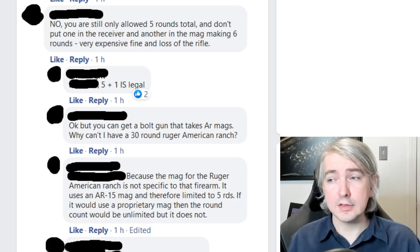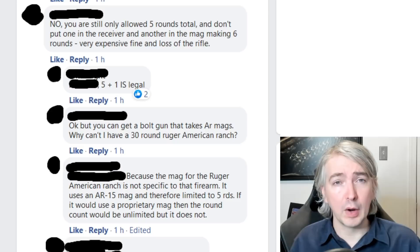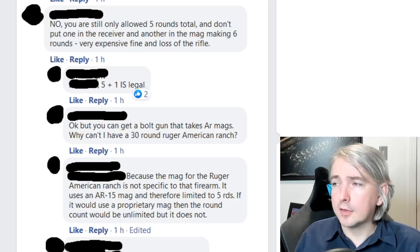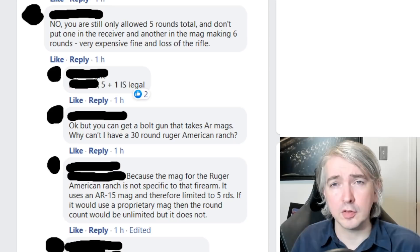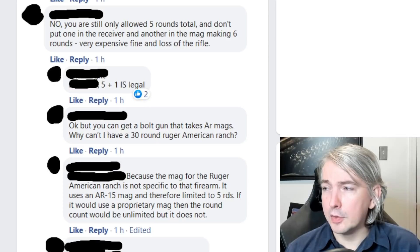Where he goes wrong is saying that this is unlawful, because there is no law in the Criminal Code addressing this. There may be hunting regulations in certain areas that prevent it, but in terms of the Criminal Code, what is controlled is the magazine. There's nothing that prevents you from chambering a round, assuming you're in a place where you can lawfully load the firearm. So if he was referring to some local hunting rule — because sometimes hunting regulations do limit total cartridges in a firearm — for purposes of criminal law, this is not correct.